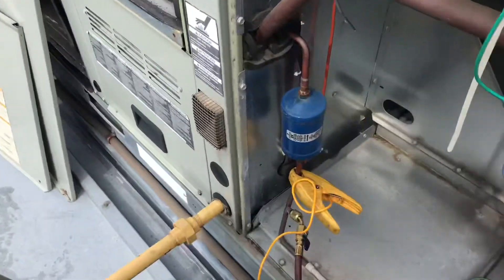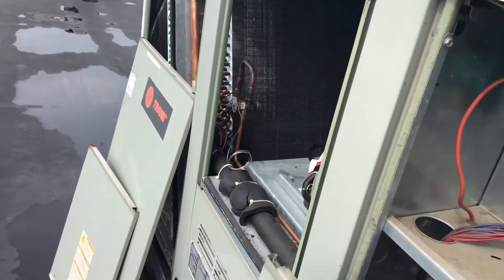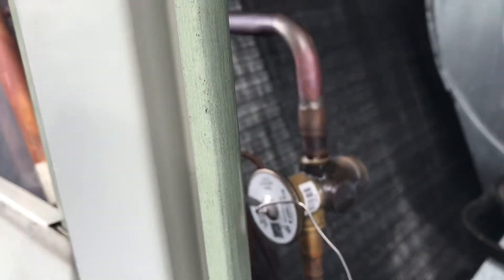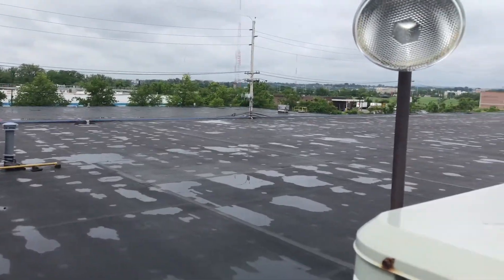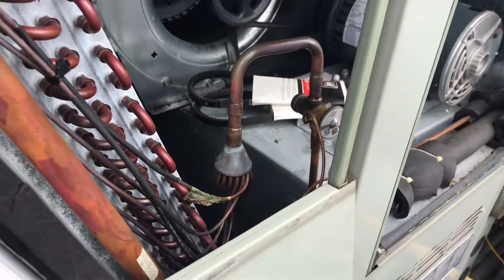The proper repair here: we'll reclaim this system, change out this dryer, and change out that valve. Luckily, Trane is pretty good — they put part numbers on everything. Trane usually has an 'X' before their series of numbers and that's the part number for what we need. So I'm going to give them a call and find out pricing and availability.